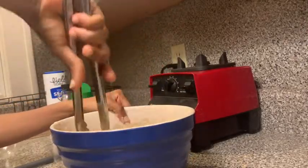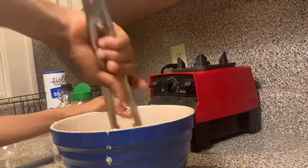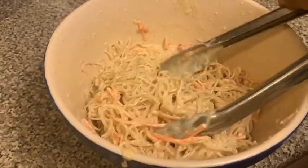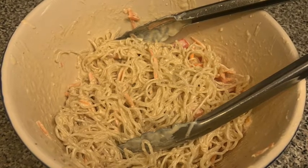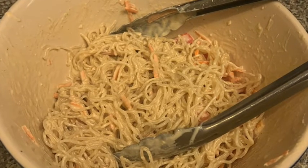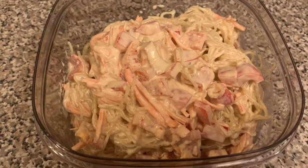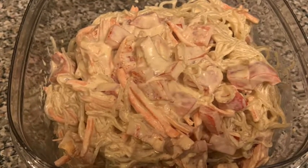I didn't want to make too much of it because I already had a lot of it. This is what it looks like mixed together. It needs to sit so that it can get softer — that's one thing I do like about kelp noodles. The creamier the sauce, the faster it will get softer. Here's the final result, already in a storage container to put in the refrigerator. I had some the following day.